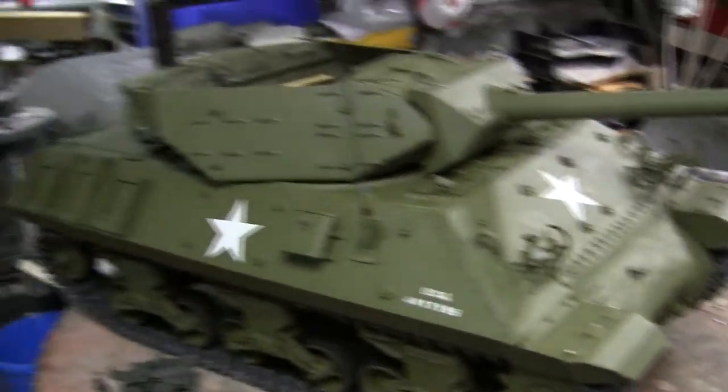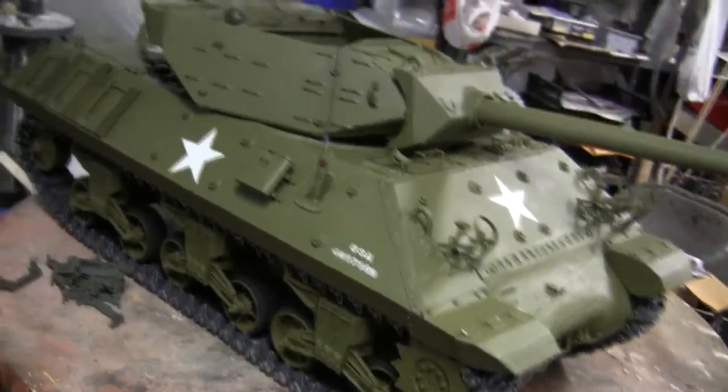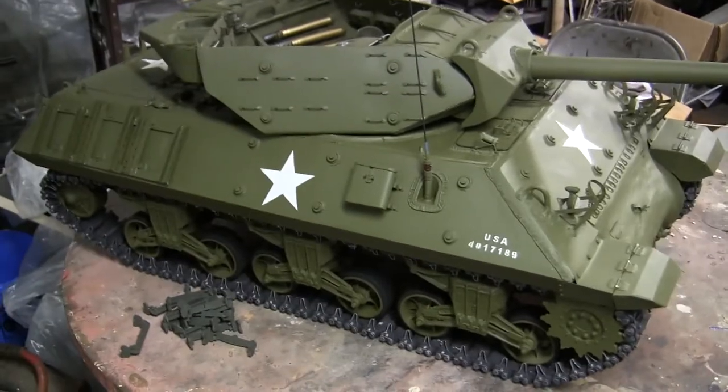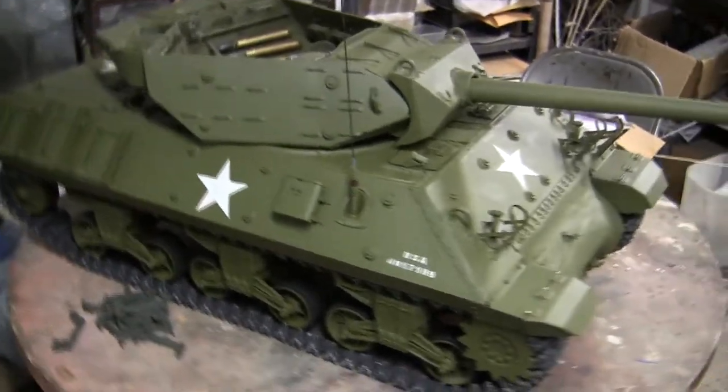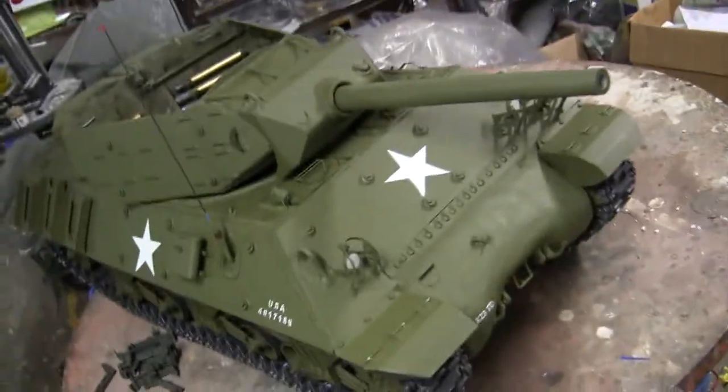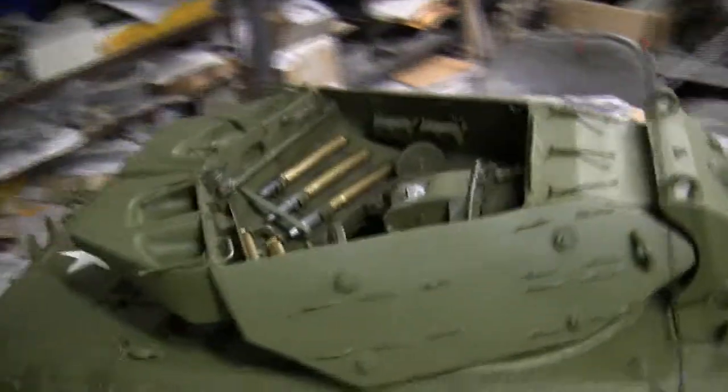This model is the fourth Plastic Panzers M10 that I have built. The others are in my personal collection, and one of which belongs to another private collector. This model will soon be shipped to its new home.